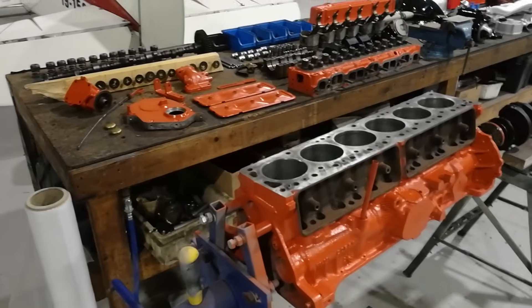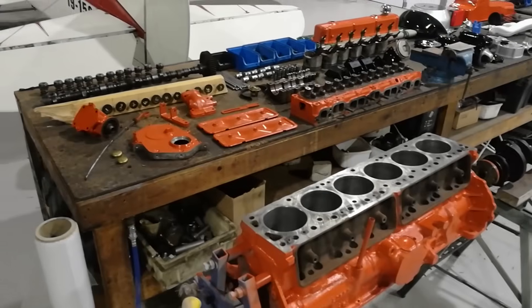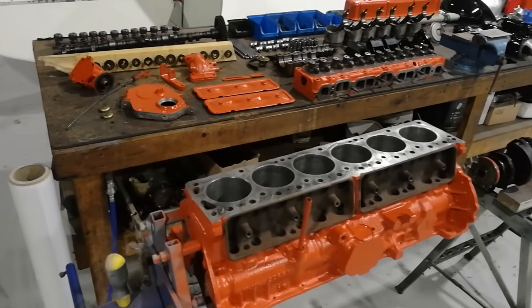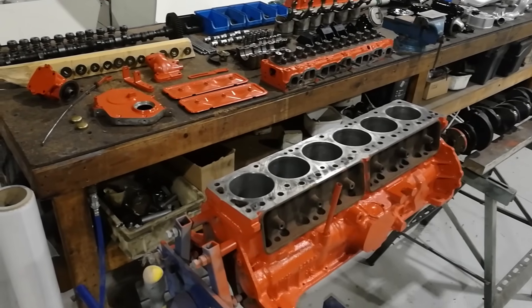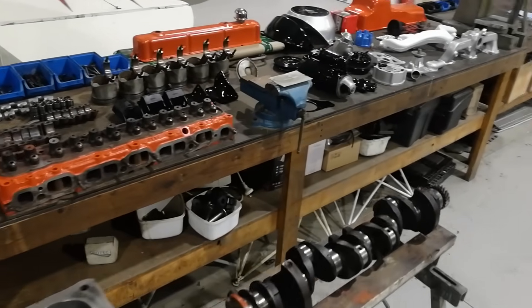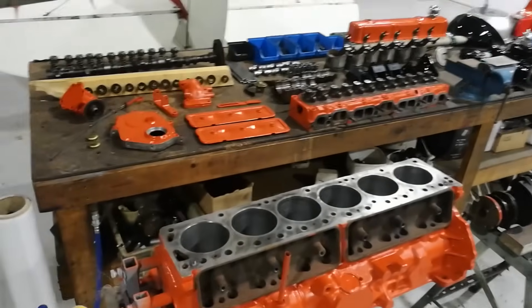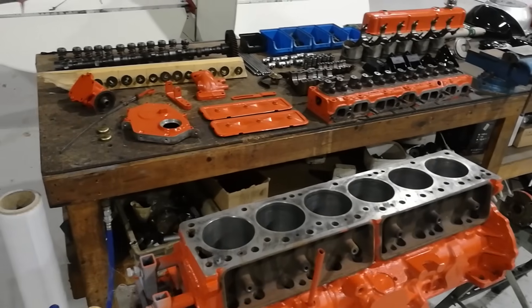Well, we meet again. What have we got here? This is the famous red motor - six cylinder inline made in Australia. They built literally millions of them between the late 60s, perhaps early 70s, right through to the 90s in its latest iteration, which was fuel injected and modernized. This was commonly referred to as the red motor for obvious reasons, although the red is a lot more orange than I think - but red motor sounds better than orange motor.